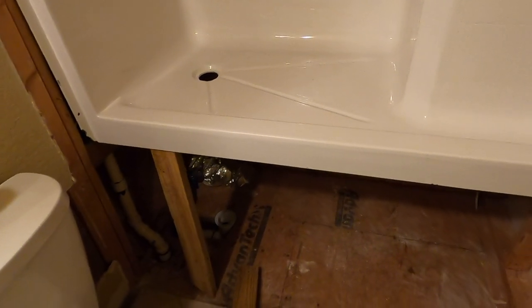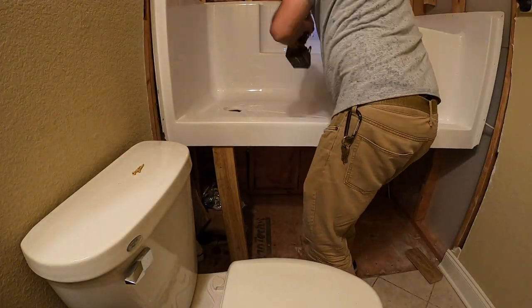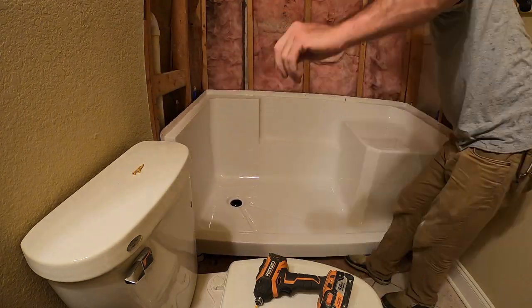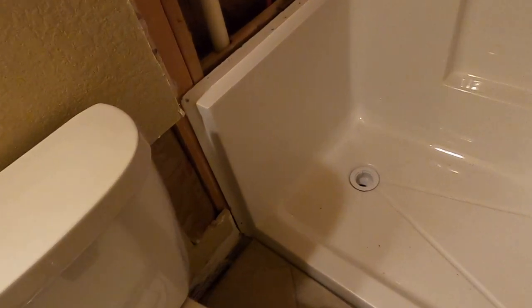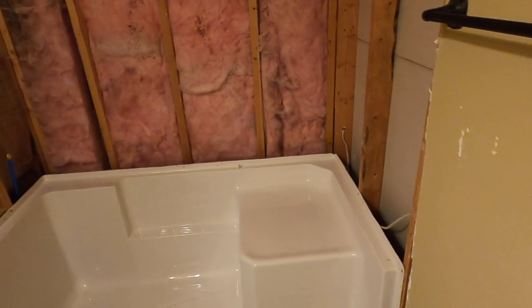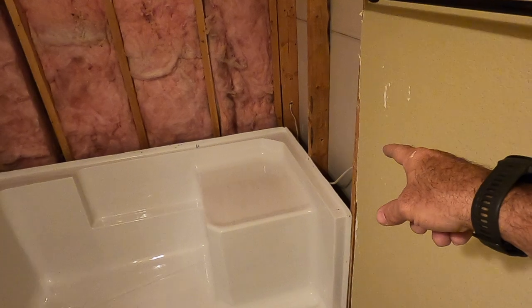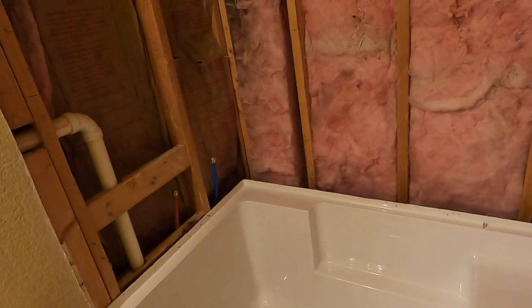Now the base is in and the drain is in, so I can go ahead and repair this electric line, which I've put in a junction box.